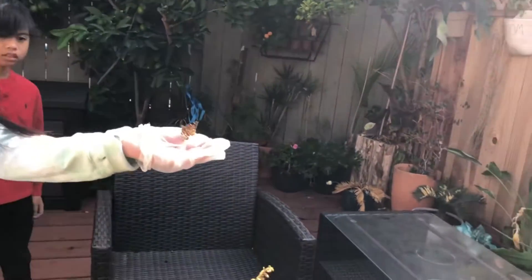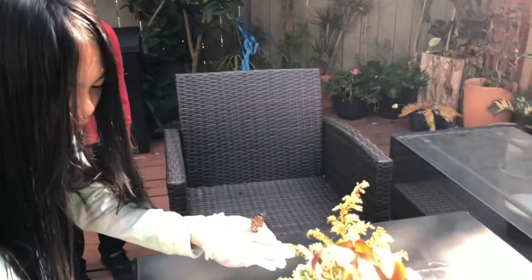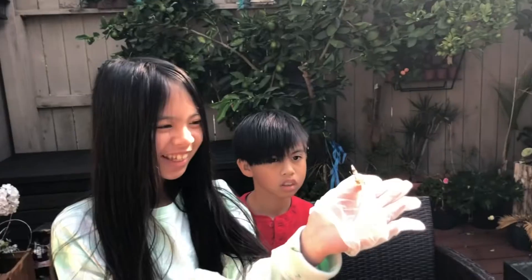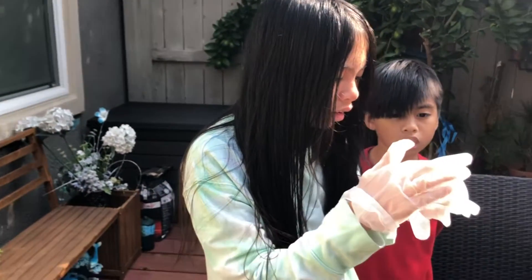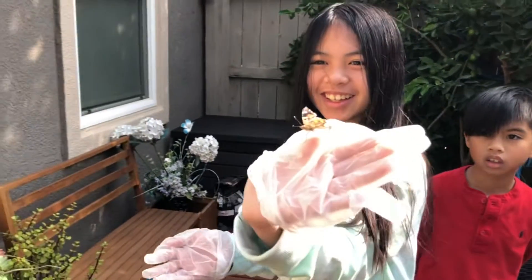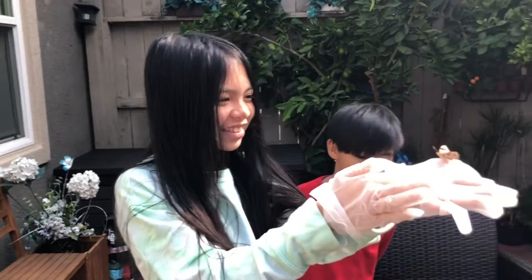The two fly away. Wait, what about this one? I think that one died. Oh my gosh, look — there's three of them. The two fell away. Look, it's hard to fly away.